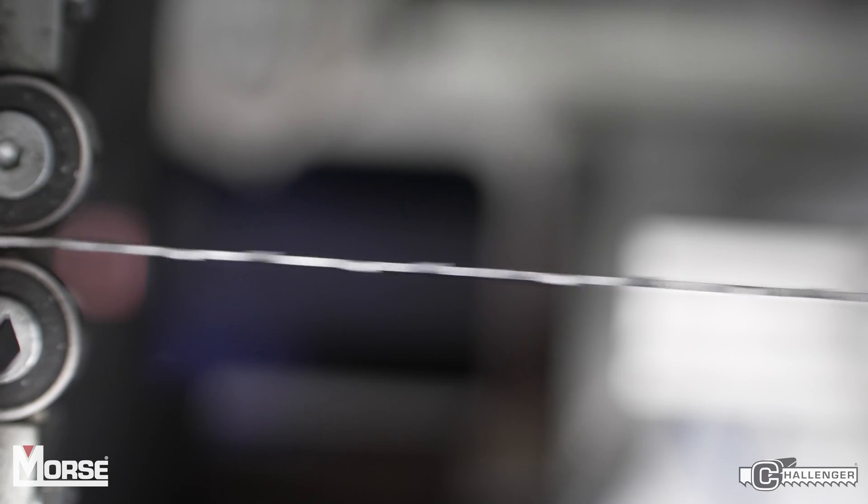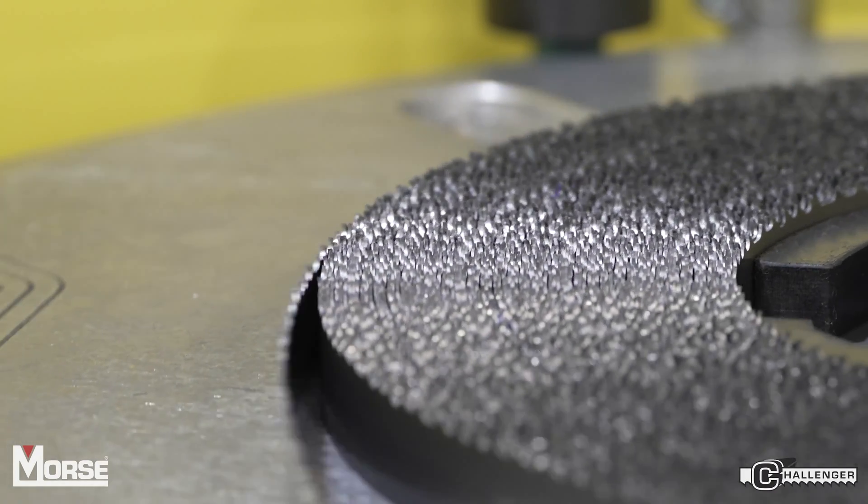Once we create the kerf, we re-harden the strip so it can cut steel. We run the coil through our hardening and tempering furnaces to achieve the proper hardness and microstructure.